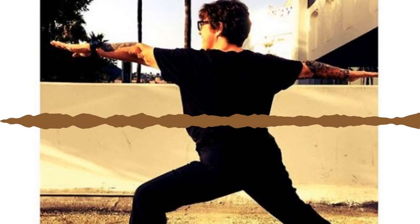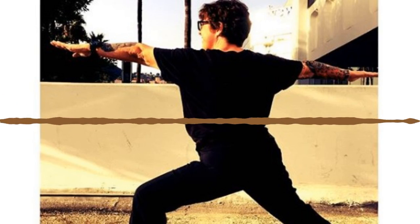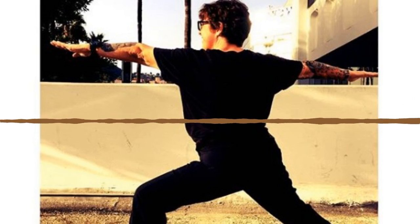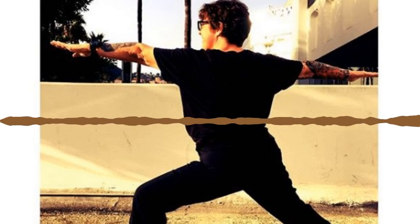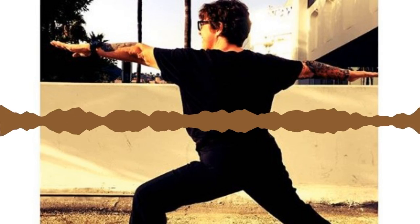Inhale halfway lift — find a flat spine, hands against your shins. Shift the weight forward into your toes. Rather than rocking the weight back into your heels, see if you can shift the weight forward like you're peering over a ledge. Peel your shoulder blades back, nice long neck. Gaze straight down toward the top edge of your mat.